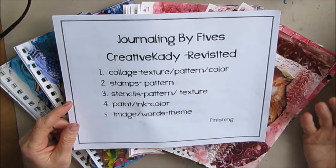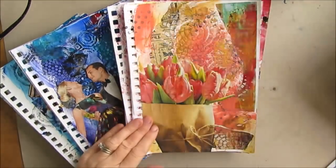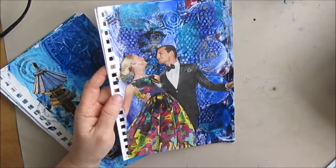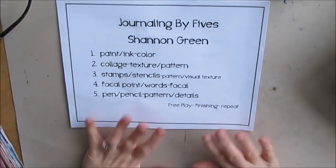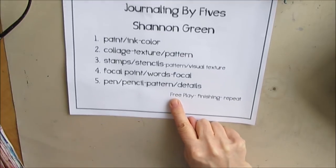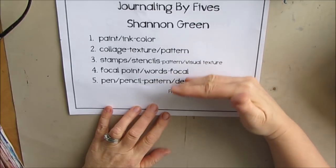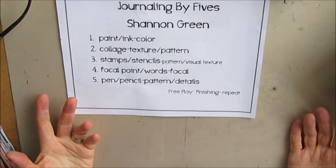So what do you do now? You've gotten it to the point where you've got a focal point. Some pages are a little more composed and done, and some you just don't know what to do with. Shannon Green, who is the creator of the Journaling by Fives process, said after you do all of these, you do free play, and then finishing — you can basically repeat any and all of these until you know what is going to happen with that page.